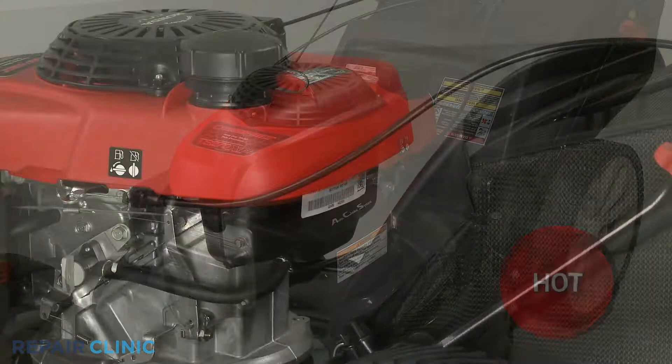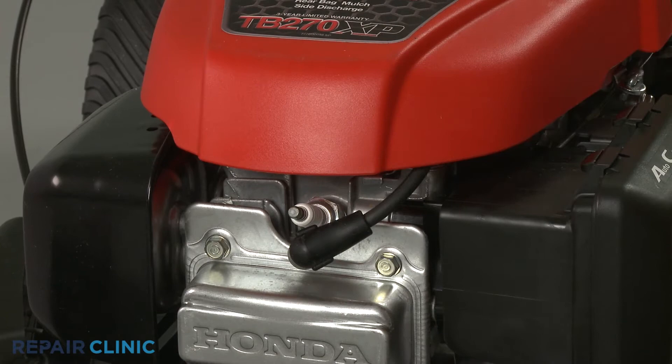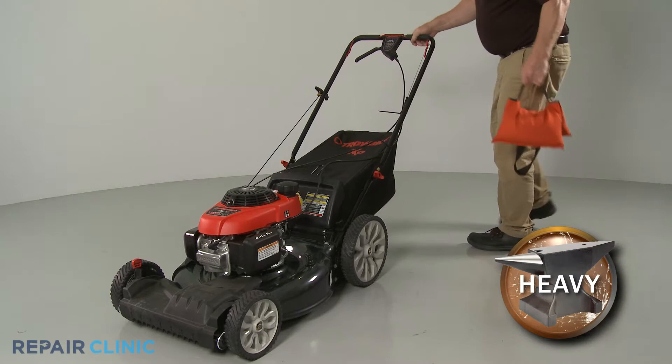Before you begin the procedure, make sure the engine has cooled. We also recommend there be little or no fuel in the tank. For safety, detach the ignition coil wire from the spark plug to prevent the engine from accidentally starting.